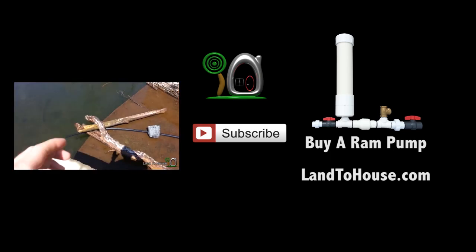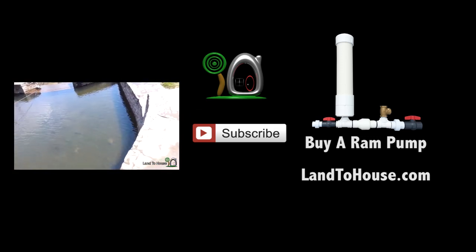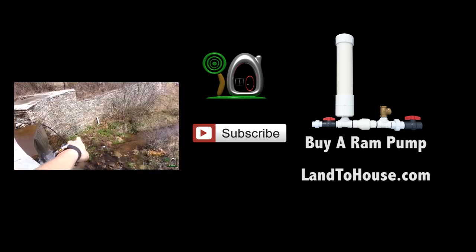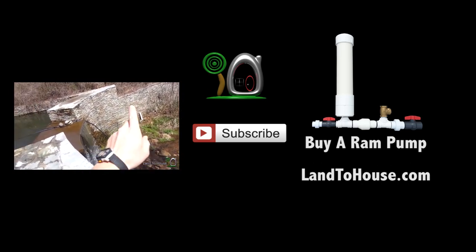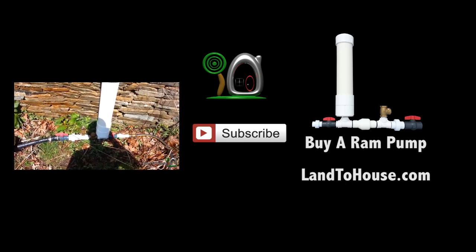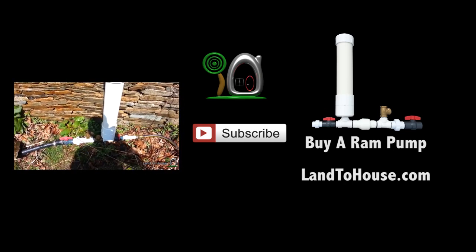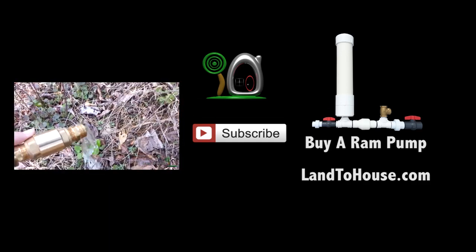If you think that's a good idea, maybe hit the thumbs up button and let me know if I should be pursuing that. If you enjoyed this video, you might want to check out this other video I have here to your left — you can find out the potential of a hydraulic ram pump, pretty cool stuff. Thanks for watching. I'm Seth Johnson with Land The House, and I will see you next time. Bye.